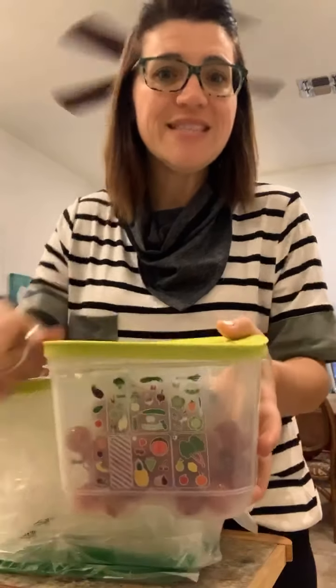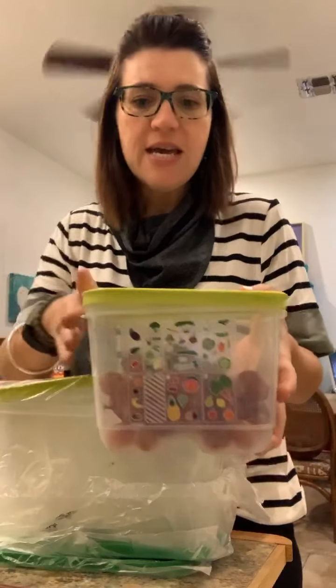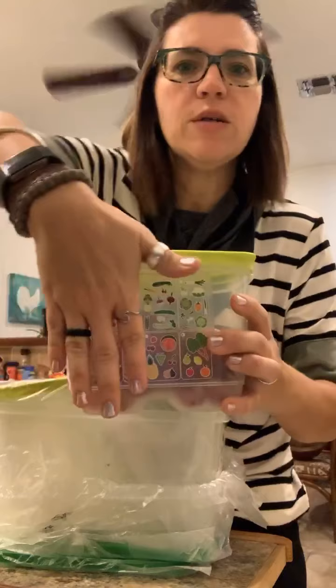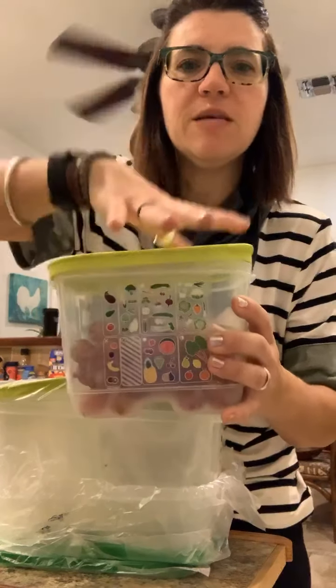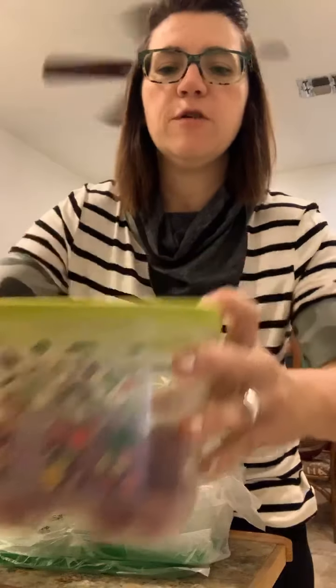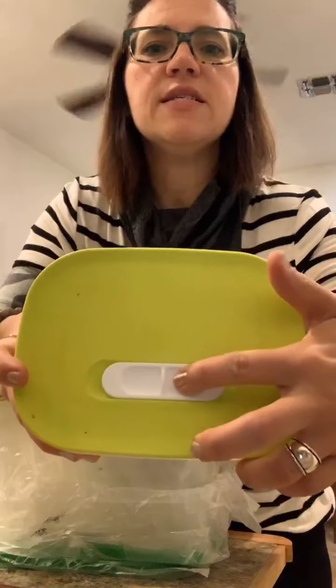Good morning. Today I wanted to feature the Fridge Smart, mostly because we use this in our breakfast maker the most. This is the medium Fridge Smart — it's pretty deep, as you can see from my hand. On the top of the Fridge Smart is a vent system for your produce, depending on if you have fruits or vegetables.